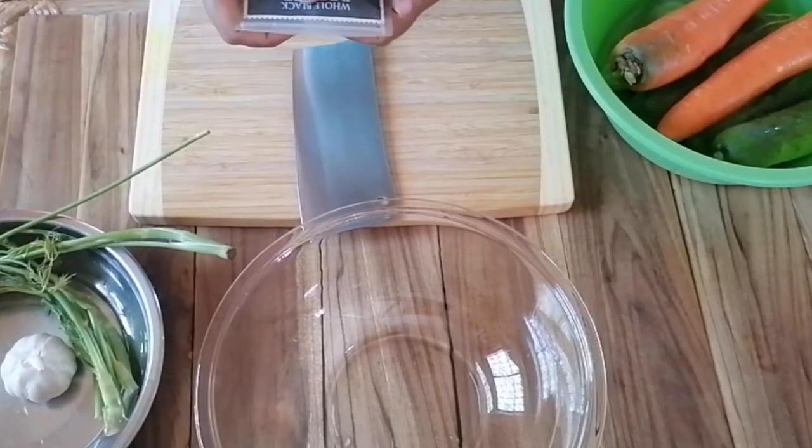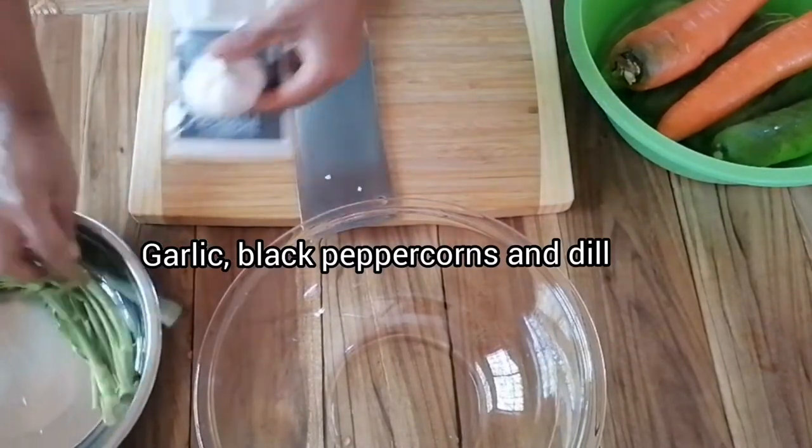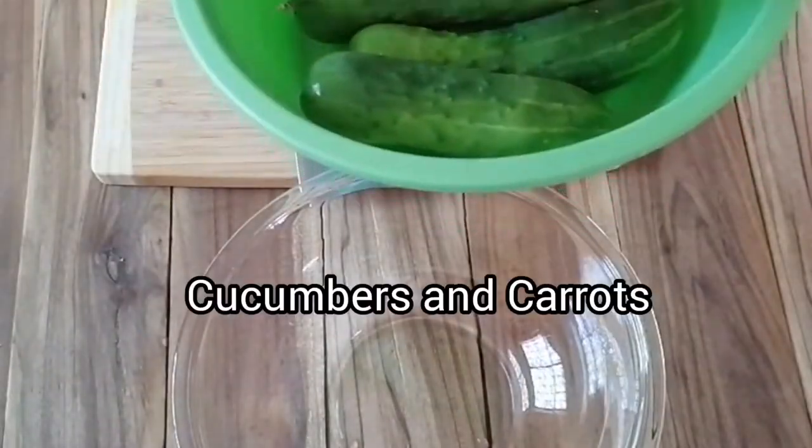Once we've dissolved the salt and sugar, we set it aside. I'm going to show you a secret to keep the veggies super crunchy. For flavoring, we're going to use classic flavors: garlic, whole black peppercorns, and fresh dill.